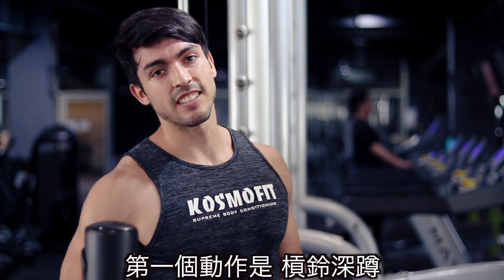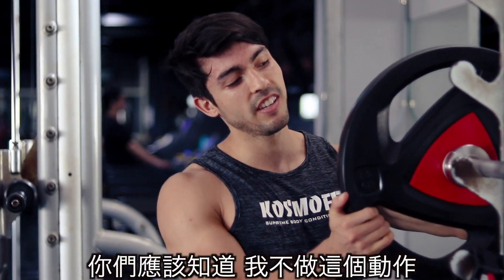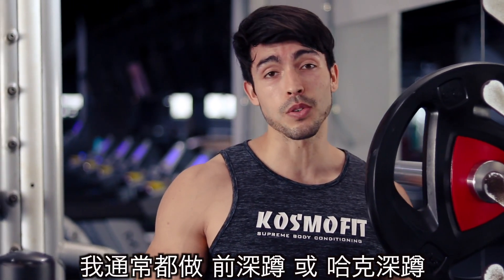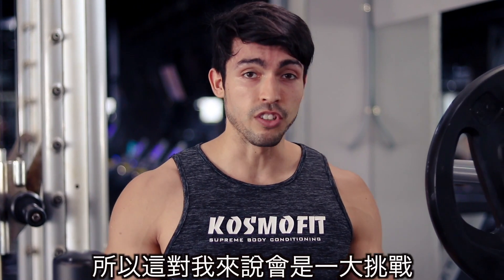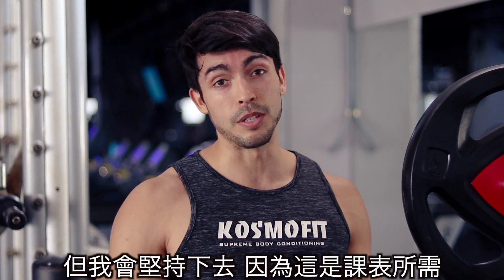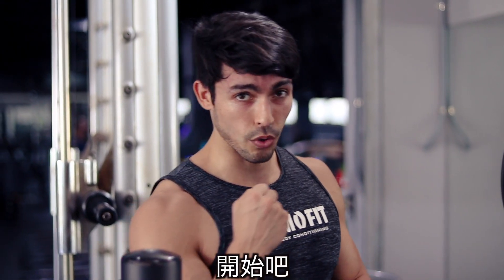Alright guys, the first exercise is going to be barbell back squat. As you may know, I don't do this exercise at all — I usually go for front squats or hack squats as well. So this is going to be a real challenge for me. I'm going to stick to it because it's his program. So we're going to do the first set, 15 repetitions. Let's do this.